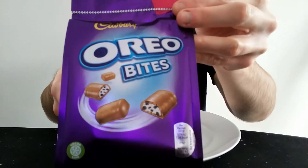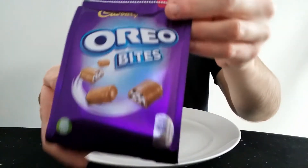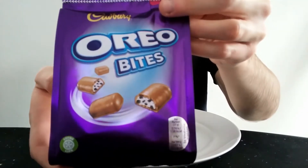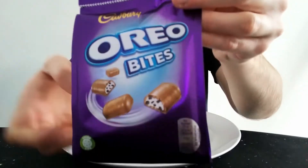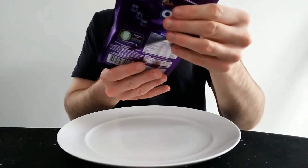So you get like Snickers Bites, Mars Bites, other things in the Bites range. Cadbury do a Dairy Milk and Oreo bar, and this is their equivalent I guess, but it doesn't say Dairy Milk on it so I'm not sure whether it's Dairy Milk chocolate or not.